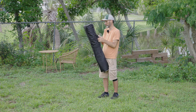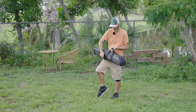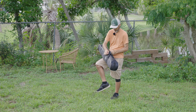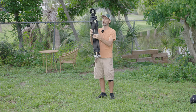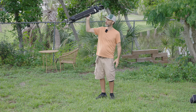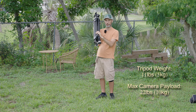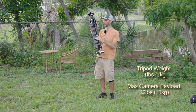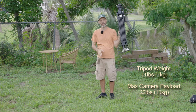Let me take it out of the case — it comes with the case. You have a little strap that you can put over your shoulder, and it's a nice padded case. And there's the tripod. As you can see, it's pretty light, even though it is a pretty big sturdy tripod. So for the weight of this tripod, the load capacity it can support is pretty good, and that's all because it's carbon fiber.